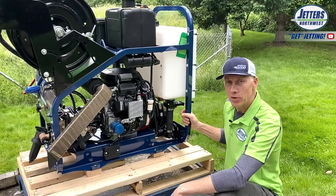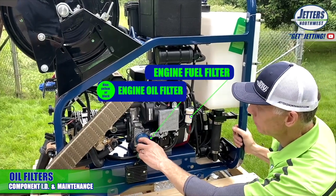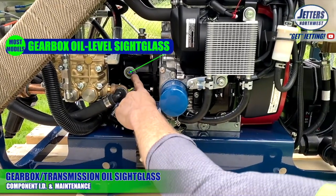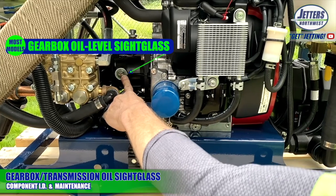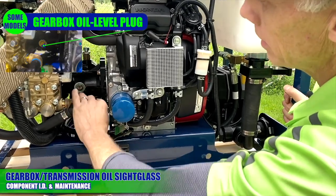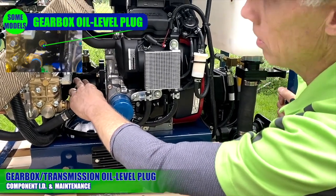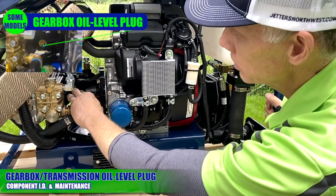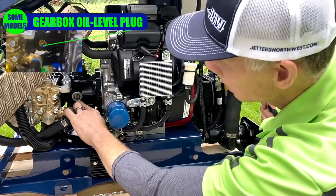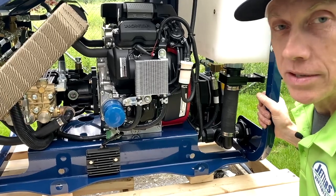Over here on the other side: the oil filter — on Honda it's blue, on Kohler it's yellow. This is your high-pressure pump. Here is the oil level for the gearbox transmission — it should be about halfway up. Newer models have a plug where you just fill it until oil spills out, then put the plug back in. This should not consume oil. If you don't see a sight glass, don't be alarmed — newer models simply have a plug. If you see oil spilling out off the top of the gearbox, it just means you overfilled it and it will spit out what it doesn't want.